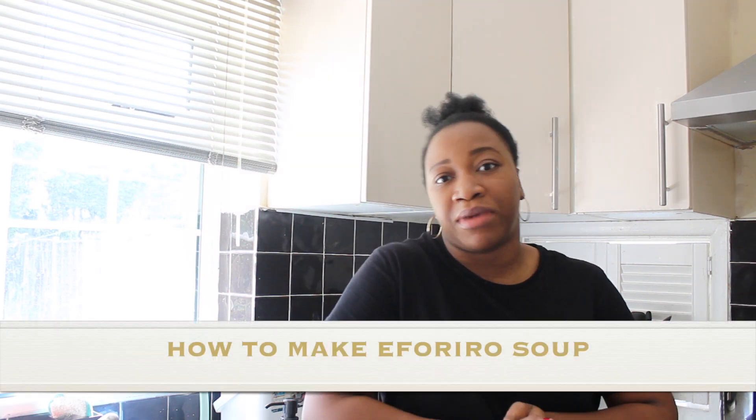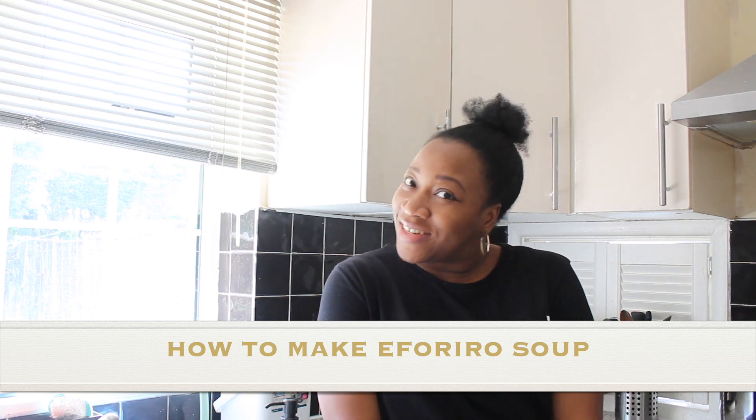Hey guys, welcome back to my channel. Hope you guys are well and doing great. For today's video I will be food vlogging and I thought I should show you guys how I make Efferero soup. I hope you guys are going to enjoy it. Efferero soup is like my absolute favourite — I love Efferero soup, it's just the best soup in the world. It's made of veggies and stew and it's so delicious. It's popular in the western part of Nigeria by the Yoruba people, but everyone loves it. I'm Igbo and I love it as well.